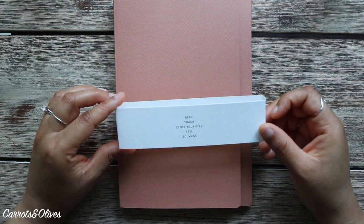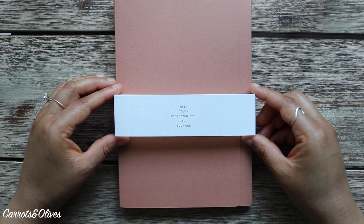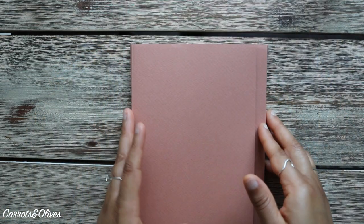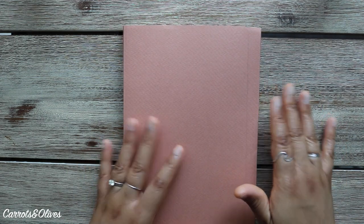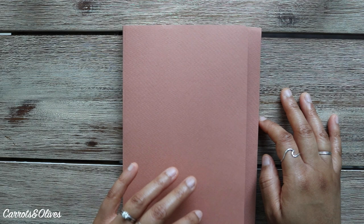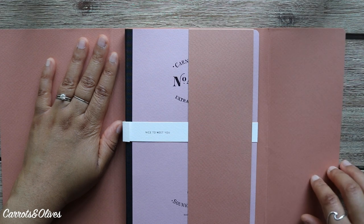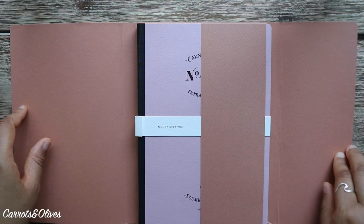This one says 'Open, touch, close your eyes, feel Sumkin.' Everything they do is by hand, and they show this on their Instagram — if you follow them, you can see their team working on all of this by hand, which is amazing. Look at this — it's just like a little sleeve for your notebook.